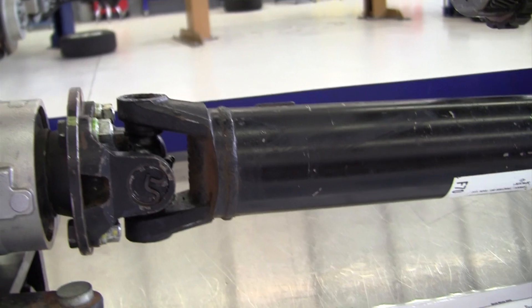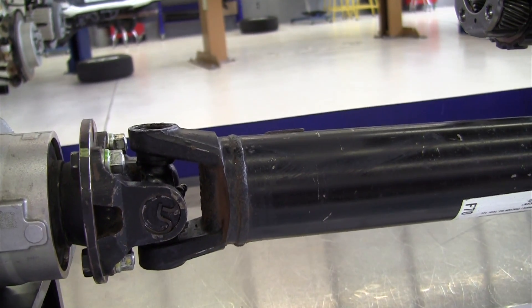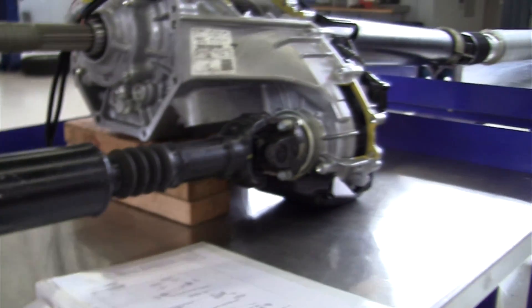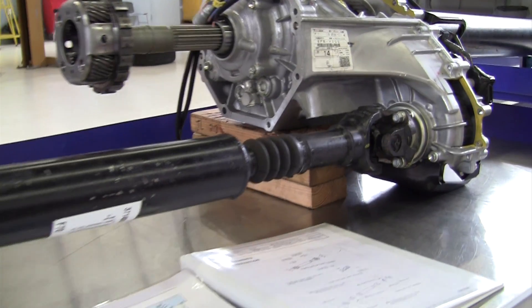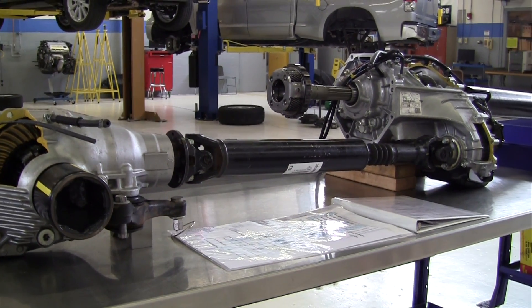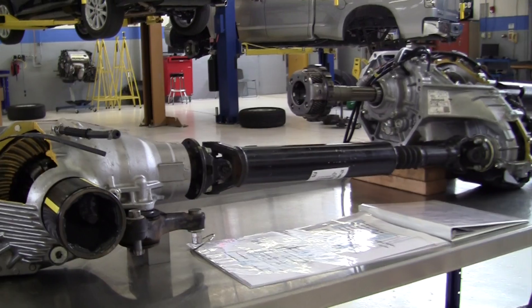Second-order vibrations are vibrations that have two shakes per revolution of the propeller shaft or drive shaft. We're looking here at the front drive shaft, propeller shaft, of a 2007 Toyota Tundra.